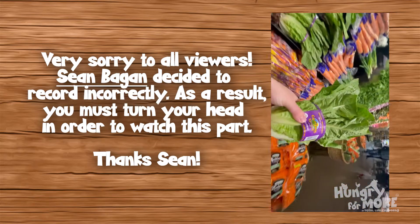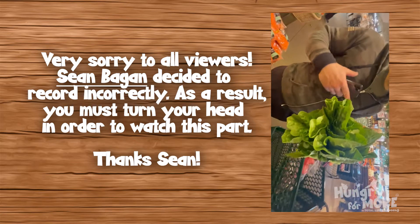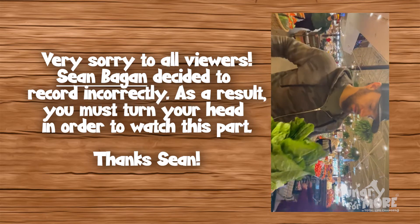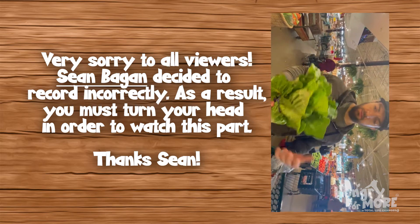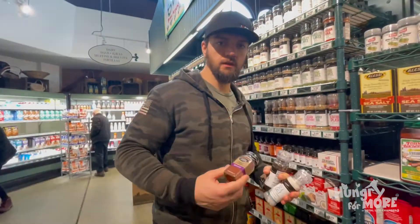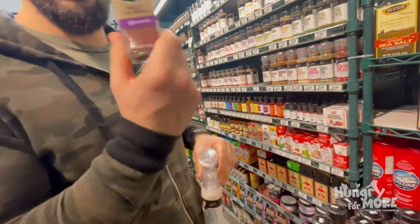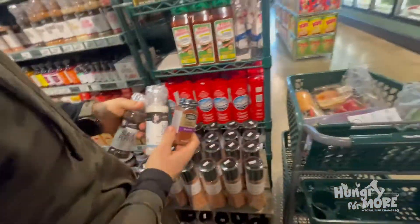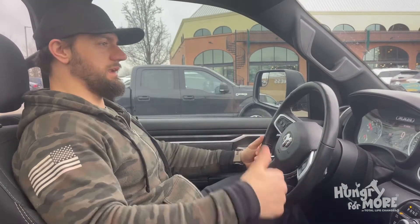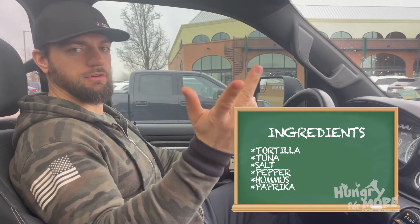Yeah, get it back. Are you recording? Yeah, I'm recording. Alright, we're gonna add the lettuce — which we can always replace the tortilla we're about to get with lettuce, if you want to be on the lower end of carbs. For our spices, we need salt, pepper, and sweet paprika. Receipt round-up: who needs the receipt when you've got tortilla, tuna, salt, pepper, hummus, paprika, and of course John Mitchell's famous Big John Meat Sticks. That's it.